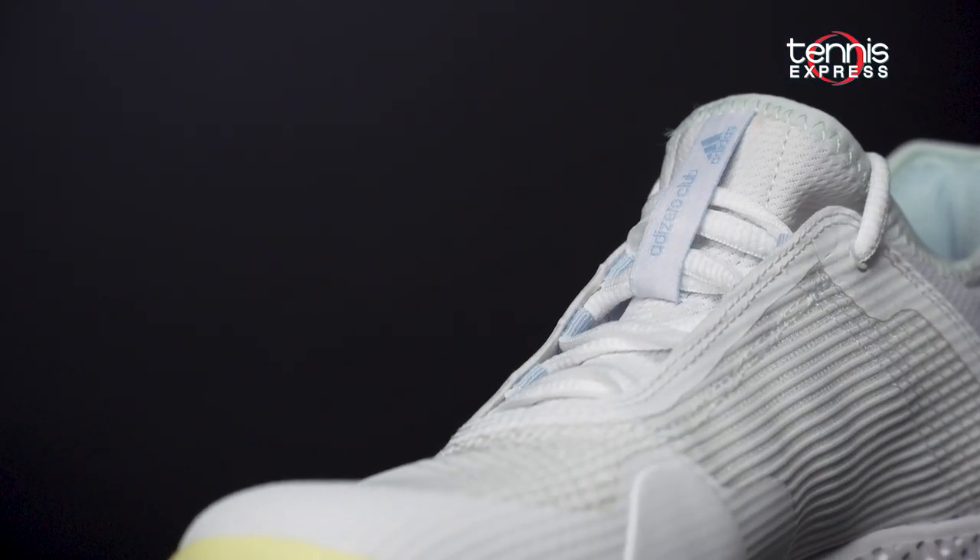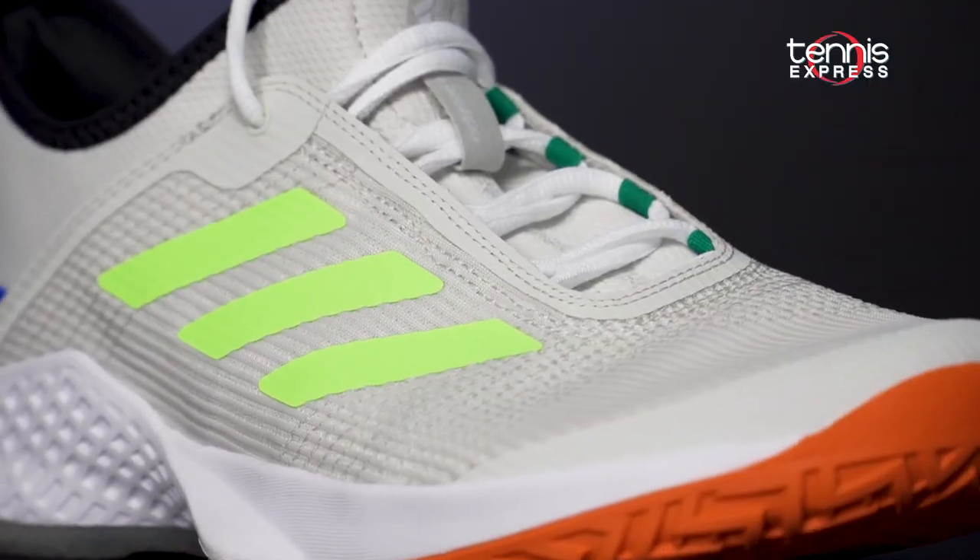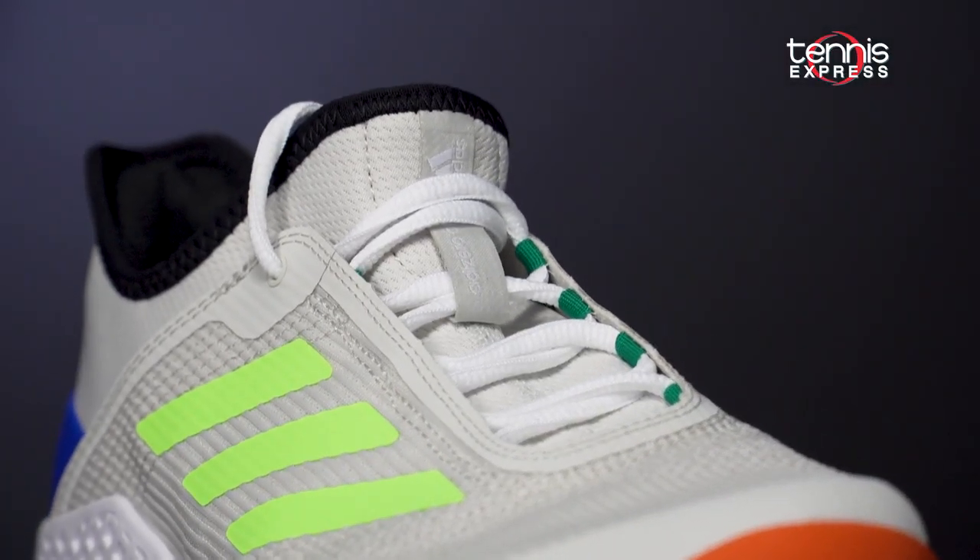These shoes are definitely designed for the more recreational tennis player so you can get a quick, load-to-the-court feel. For a more durable, supportive shoe, check out the Adidas Soul Court Boost, Court Jam Bounce, or Game Court Tennis Shoes.